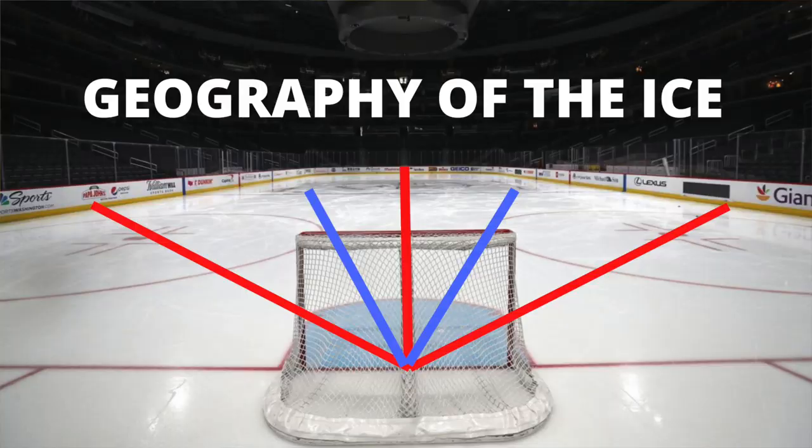I'm 53 years old and when I went to Howie Meeker's Hockey School back in the 70s, I heard about the geography of the ice. The geography of the ice simply means the markings on the ice form different geometric patterns and angles that they used to teach us to rely upon for positioning. I'm going to talk about why that should be avoided and why it's risky to believe you're in a proper angle based solely on what you see in front of you.